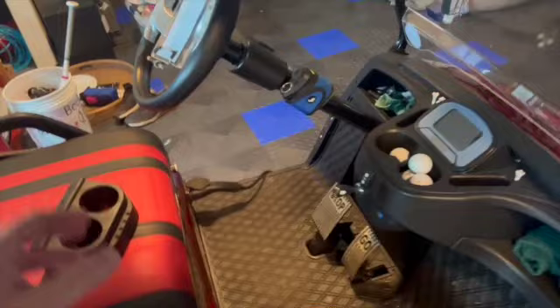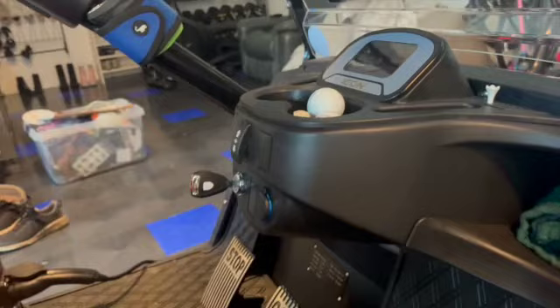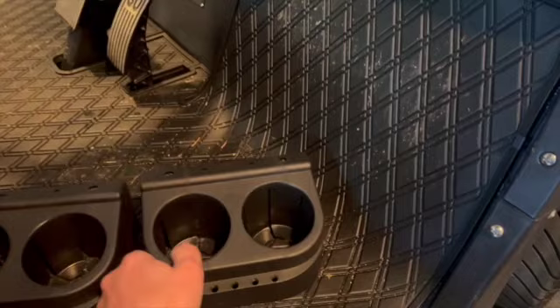I bought these additional cup holders because there's only two up front. The other day when I was playing golf with a friend, we both had a couple of beverages, so I thought it'd be nice to have extra.